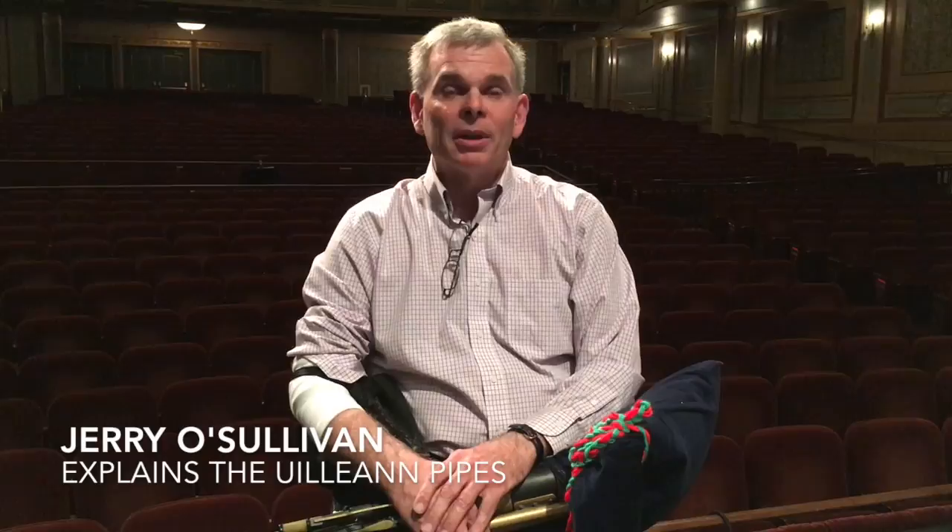I'm Gerry O'Sullivan, and I play the Uilleann Pipes. They're a bellows-blown bagpipe, and there's a lot of bellows-blown bagpipes in the European tradition. They usually don't get the press that the Scottish Highland Pipes get, but traditionally played for dancing, slow pieces too.